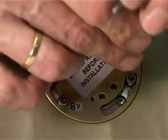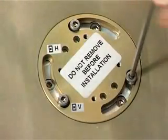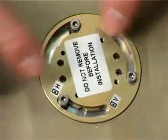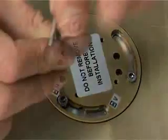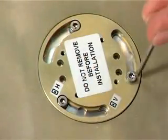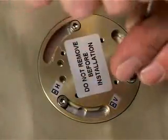To change the polarization of the kit, loosen the three bolts and rotate as shown. Once you have changed the polarization, re-tighten the bolts. Here the polarization has been changed from vertical to horizontal.